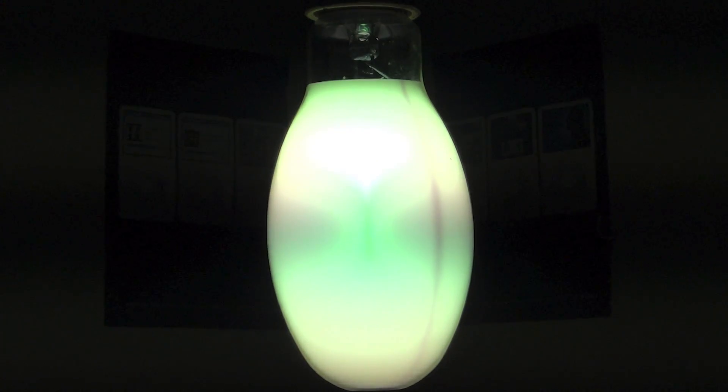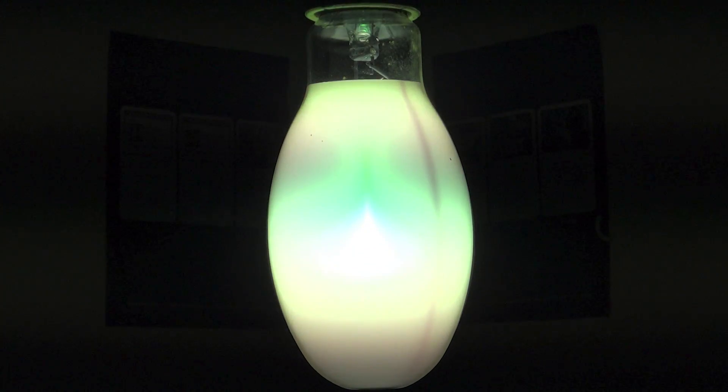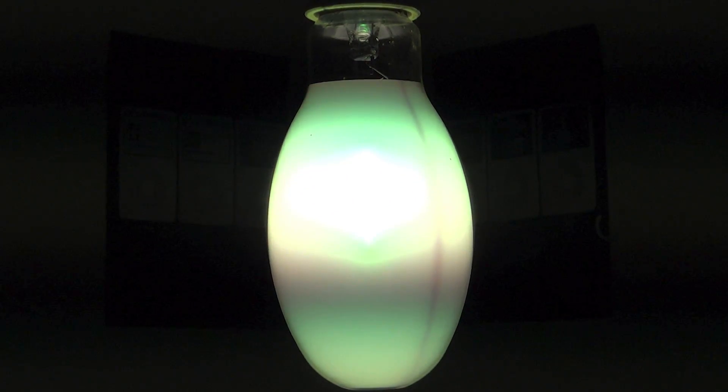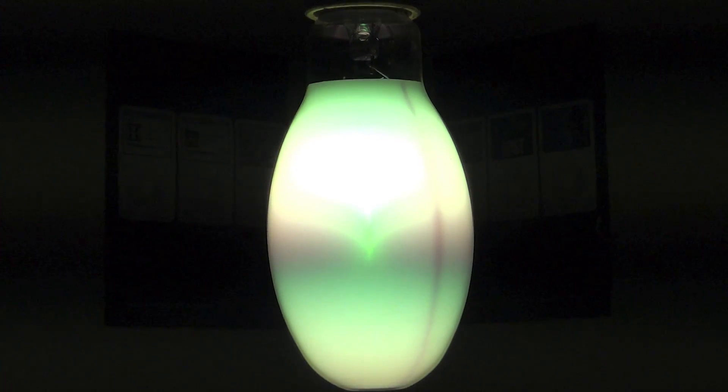Okay, so the bulb is now at full brightness, and the next video will be in the description below. Thank you for watching, and please comment, rate, and subscribe. Thank you for watching.